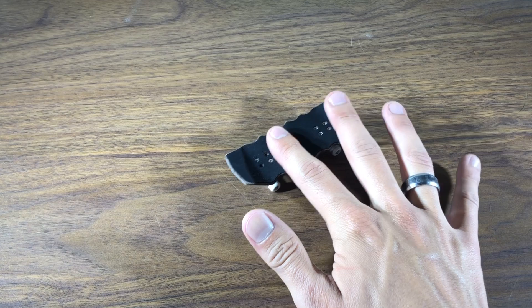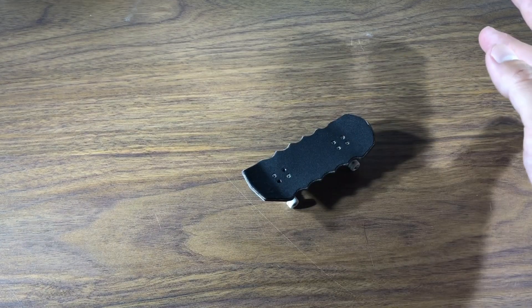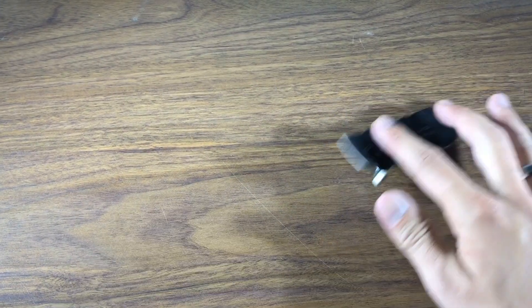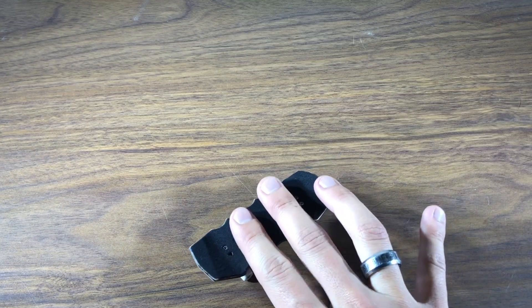If you're having trouble ollieing stationary and can't do it while rolling forward, try rolling backwards and then ollieing. It's almost like you're doing a fakie ollie in skateboarding. Doing a fakie ollie like this kind of gains momentum to help bring the board back up, so I suggest people try it this way.